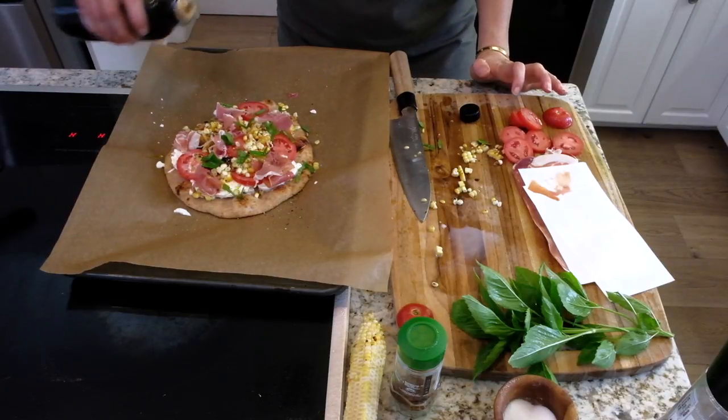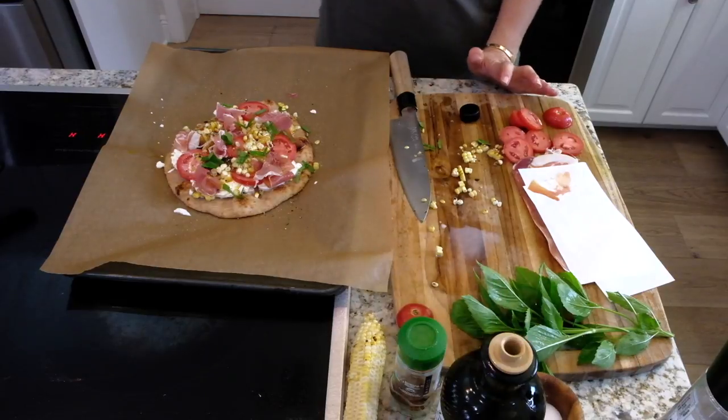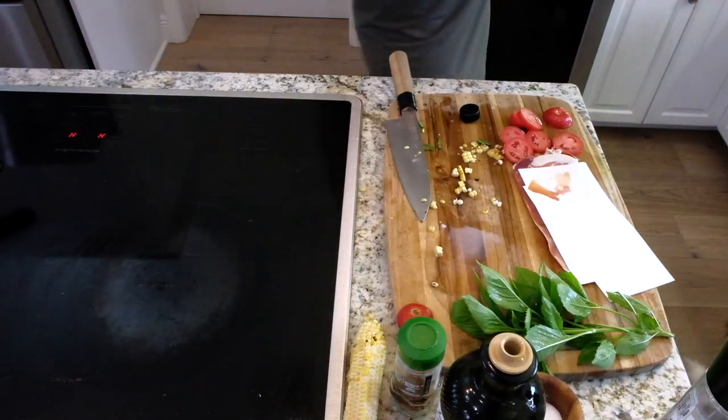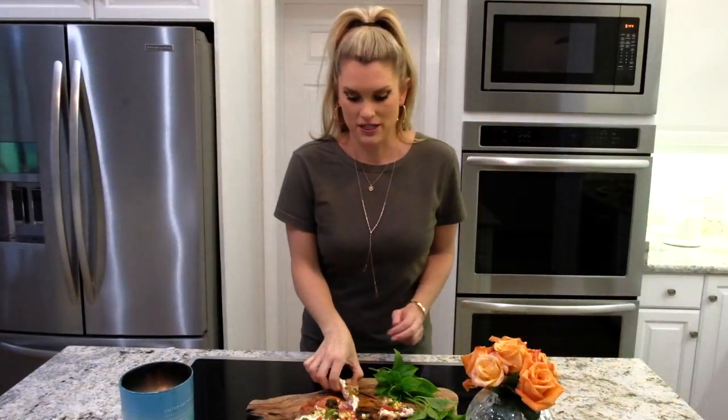425 degrees, seven minutes, and you have one hell of a summer pizza. So how easy is that? Just a few minutes and you have a delicious summery pizza. There you have my charred corn, burrata, and prosciutto pizza. I hope you like it. Don't forget to subscribe to Everyday Gourmet for more delicious recipes and videos.